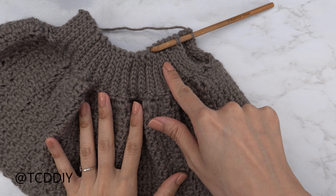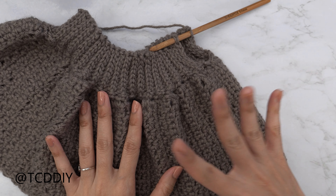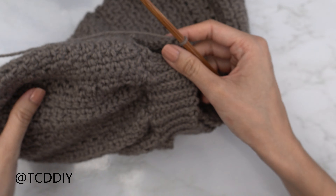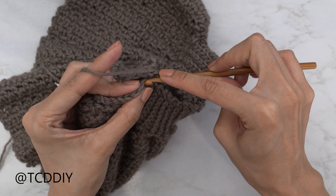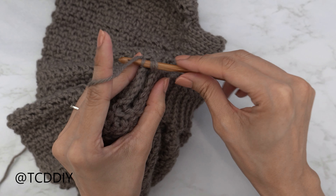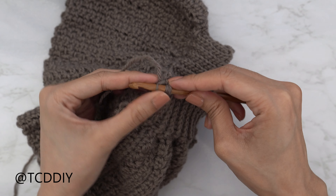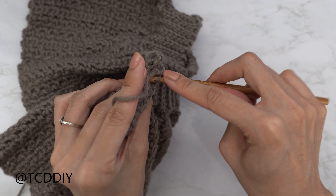Now that the band is finished, we're going to seam it up. Make sure your work is right side out so the bottom seam is on the inside. Insert your hook into the corner stitch of both panels, yarn over, pull through everything to secure. Now do an outside loop slip stitch seam: insert into the front loop of the front panel stitch and the back loop of the back panel stitch, yarn over, and pull through all three loops. Continue making your way all the way down.